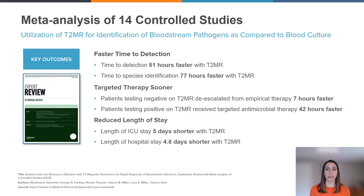If we're thinking about the U.S. and the cost of healthcare, we know that a single day in the ICU is between four and five thousand dollars. T2 MR offers the opportunity for hospital cost savings, maximization of already constrained staffing resources, and improved patient well-being with less time being spent in the hospital and ICU.